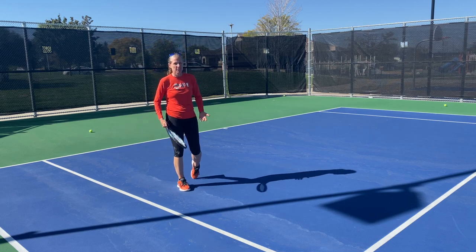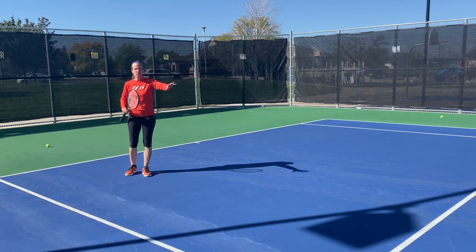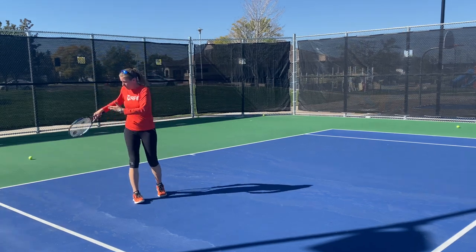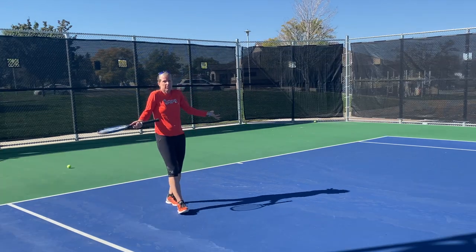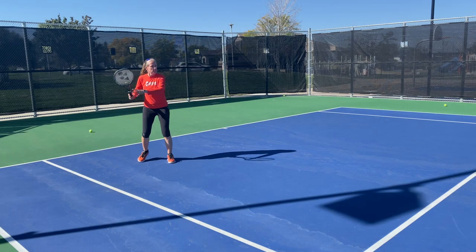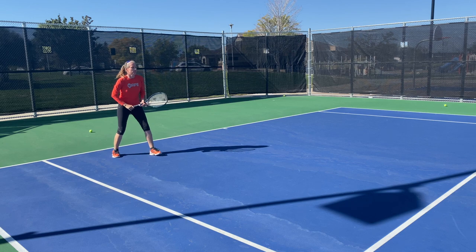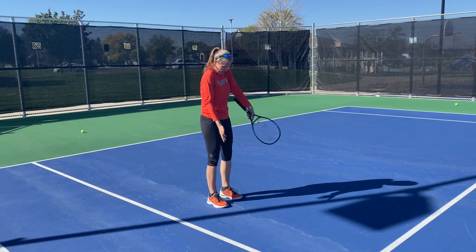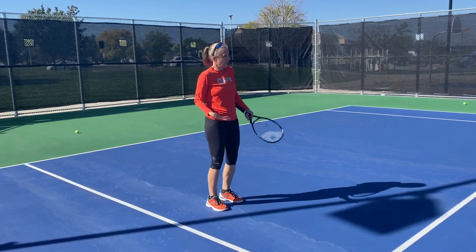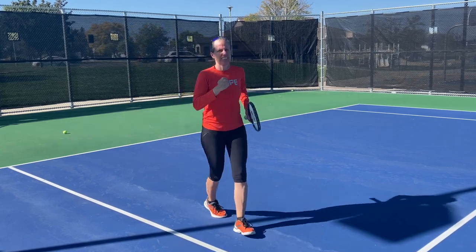Of course, everybody's least favorite option: just hit it a little softer. Forget about trying to hit a winner at Mach 15 pace. Because you're so far inside the court you're already taking time away from them, so good placement is perfectly fine. See how close I am inside the court — I take two or three aggressive steps and I'm in a great volley position. You don't have to hit a winner; don't be greedy.